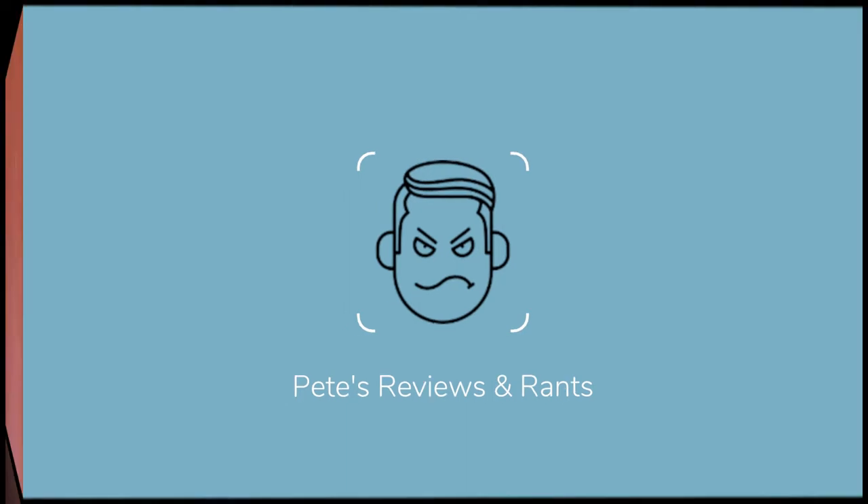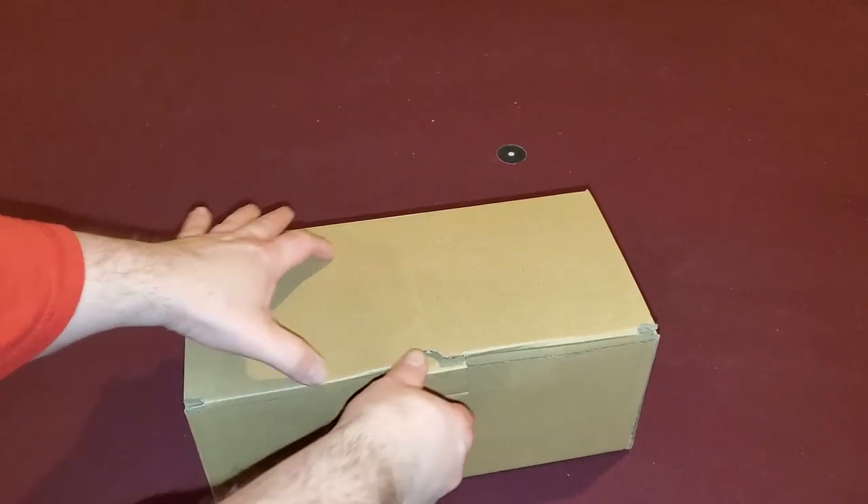Hey everybody, thanks for tuning in to Pete's Reviews and Rants. I have a new product today for my basement, which was dark and dingy.